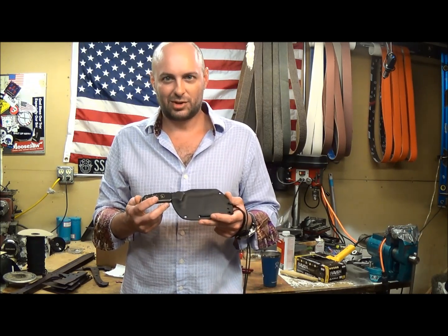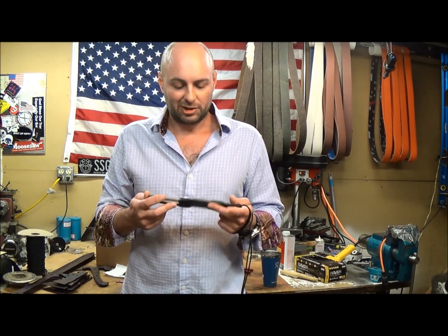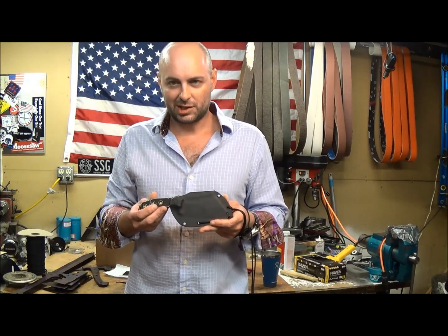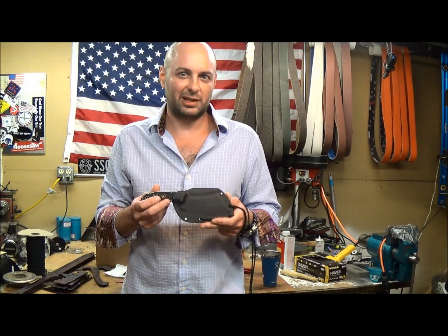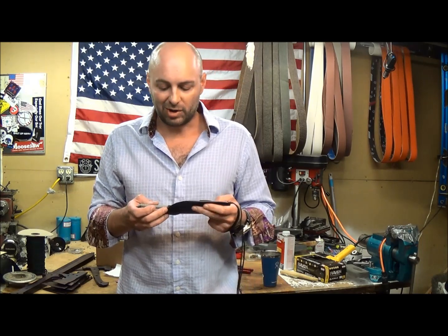It's an exclusive deal just for them, and I just wanted to go over the features and details on this real quick and how to deploy and resheath the knife. So let's get down to brass tacks.